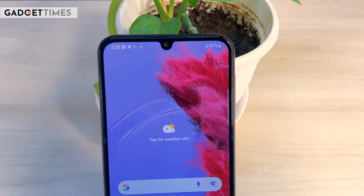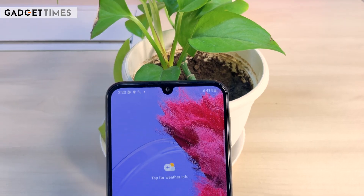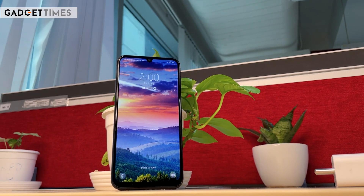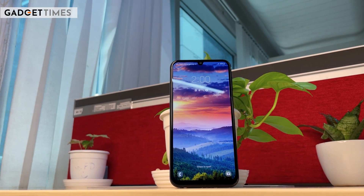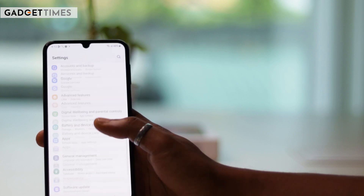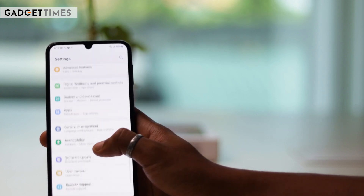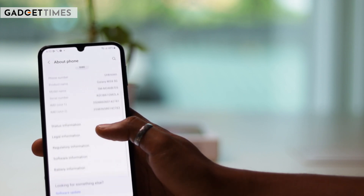Moving towards the front display, there is a drop notch with a 16MP selfie shooter. The big display is 6.6 inches with an AMOLED panel and a 120Hz refresh rate. The display feels responsive and smooth, but it's not as smooth compared to other phones in this category.